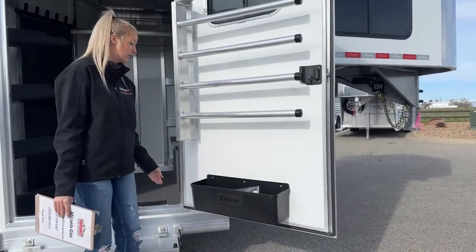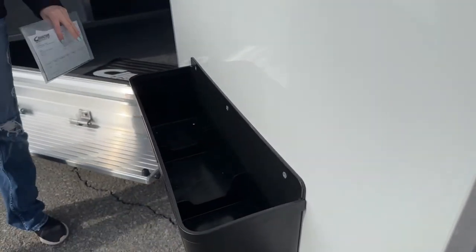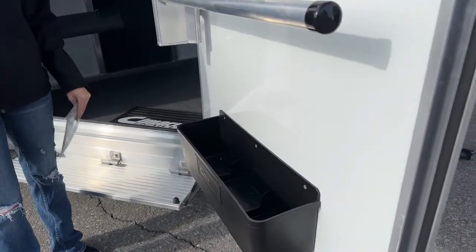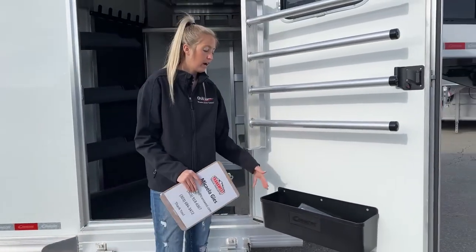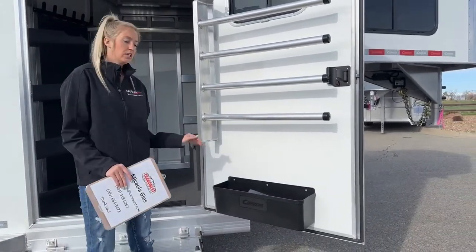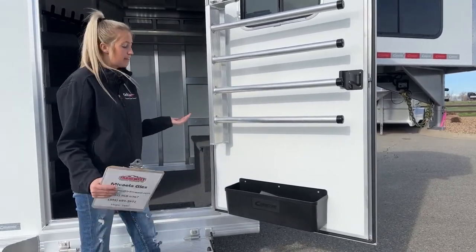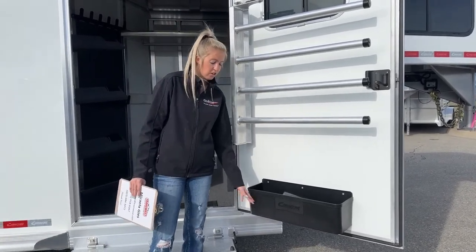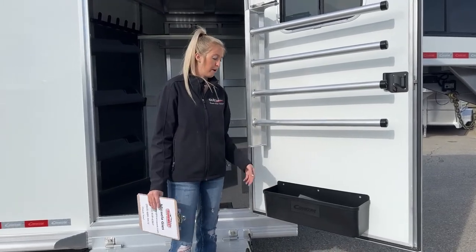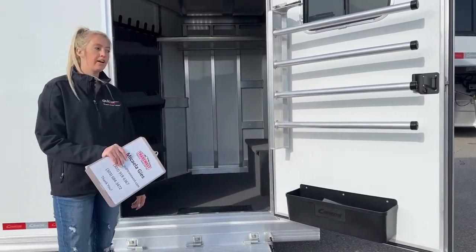Below that, we have that really big brush tray. I love the size of these — they have two partitions giving you three different containers, and each one has a drain hole in the bottom. I really like how wide and deep it is. Typically you see some that are only a couple inches tall, but fly spray bottles and Showsheen bottles stand up pretty tall, and these are nice and tall so they keep everything contained and you don't have to worry about them tipping out.